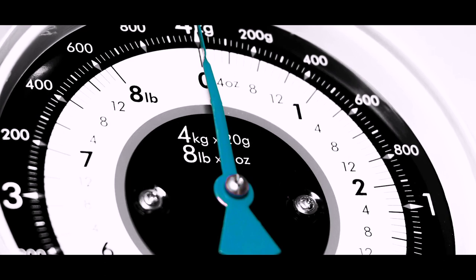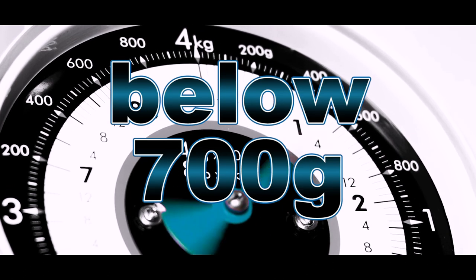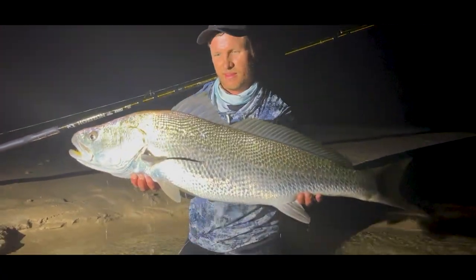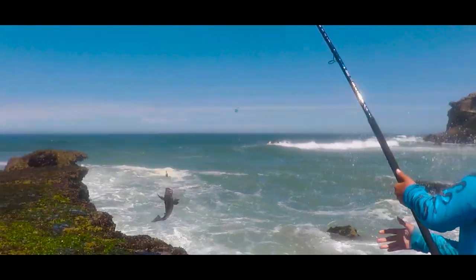Resting on a scale at well below 700 grams, which is incredible for any rod — but considering these rods' strength capabilities, it's mind-blowing.